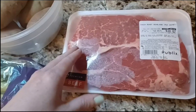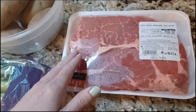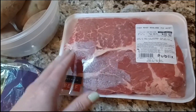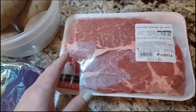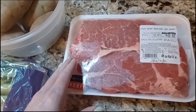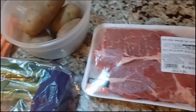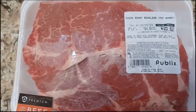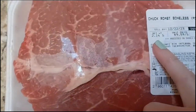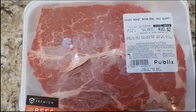Once it comes out of the crock pot, it's going to be completely, completely falling-apart fork-tender. It'll take between five and six hours in my crock pot on high temperature — we'll check it to see if it seems done, since your crock pot may vary depending on temperature settings. Just wanted to point out that this is a 2.14-pound piece of meat — the recipe calls for two to three pounds for the pot roast.